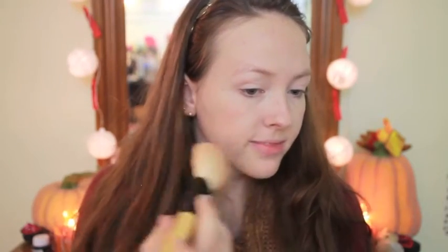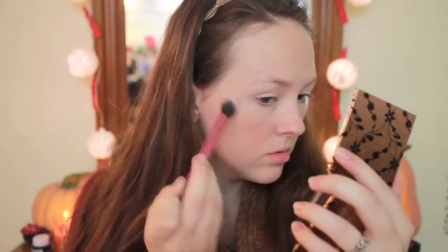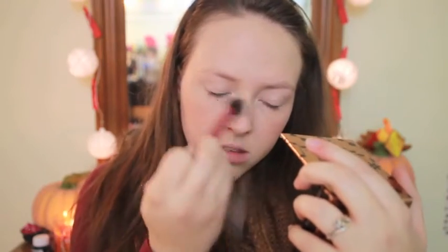The blush I'm using is from my most recent BoxyCharm. It is Studio Makeup's Blush in Wildflower, and I love this. It took a little bit of blending out because it was really pigmented, but it is gorgeous. Then I'm using my Physician's Formula Highlighting Brick, the first two colors for my highlight today — cheekbones, bridge of my nose, high points of my face, you know, the usual.